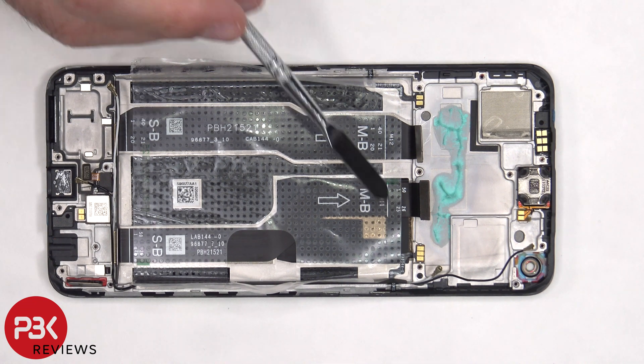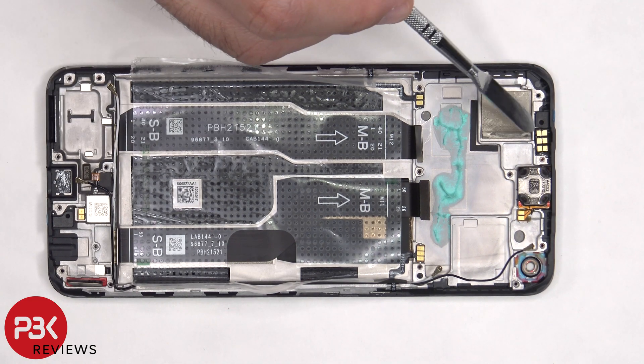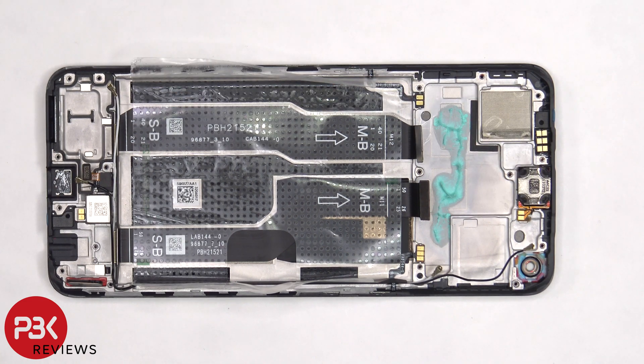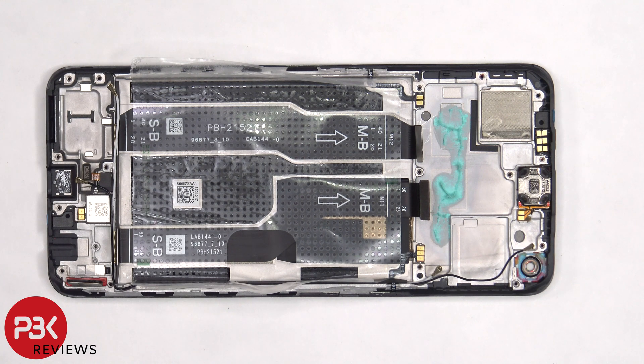The flex cables for the power button and volume keys are held down with adhesive, so if you need to replace those, you'll have to gently pry them off. The proximity sensor is located on top, and the earpiece speaker is located next to it, and that's also held down with some adhesive. There's also a white liquid damage indicator sticker, which is on the frame underneath the SIM reader.